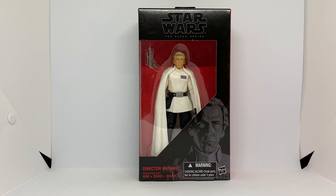Hey guys, Victoria Figures here, back again with another action figure review of Star Wars The Black Series 6-inch Director Krennic from Rogue One: A Star Wars Story.